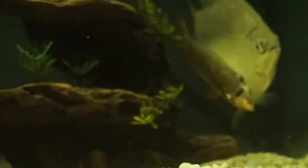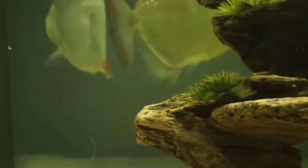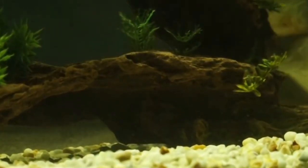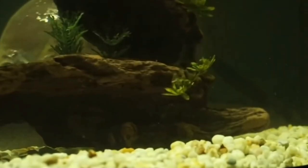We recommend Hikari First Bite fry food, available from Amazon. If you have not tried it, take a look at the review — it is a very popular fry food around the world, especially in Japan and Singapore. Unlike other species, the silver dollar will not eat their young.